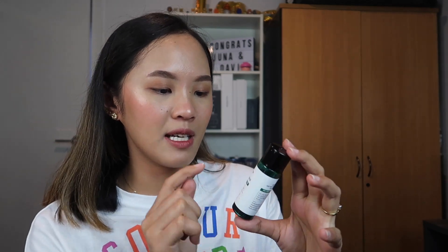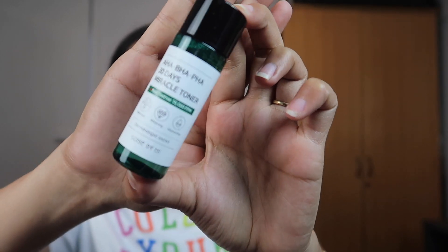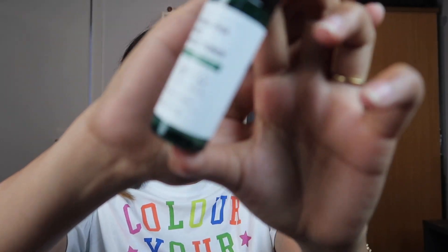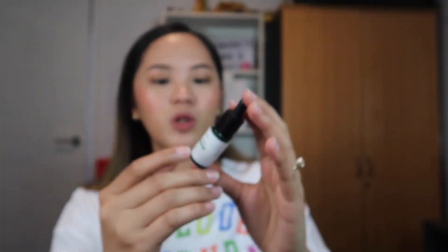So let's start with the first one — we have the AHA BHA PHA 30 Days Miracle Toner. The toner looks like this, and it is 30 ml. It says here: pore care, whitening, and moisturizing. Next one is the Miracle Serum, and this one is 10 ml.